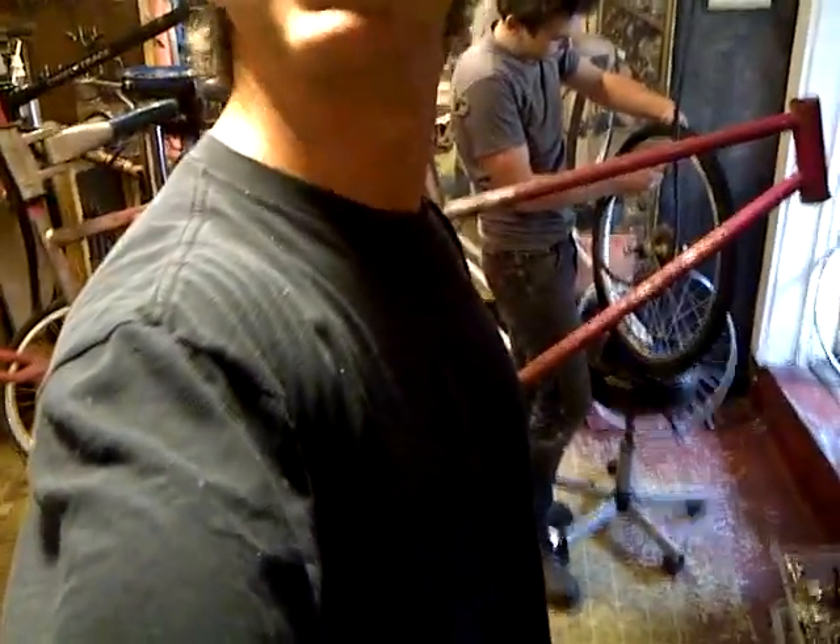This is Joe and Dan Allen coming to you on day one of building the airplane that's going to break the world record for human-powered flight this summer. I'll see you guys — I'll see you this summer.